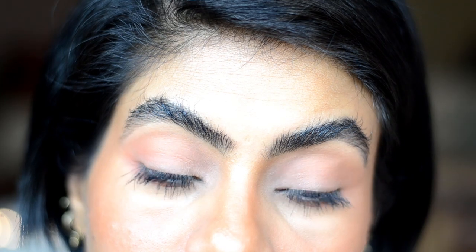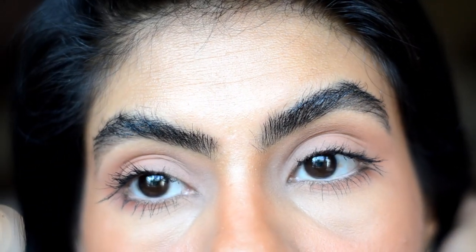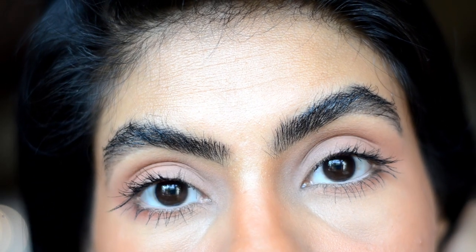If you guys like this tutorial and the way I do the eyebrows, please feel free to share your pictures with me. You can DM me your pictures or tag me on Instagram — my Instagram handle will be down below in the description box. Hope you guys like this video and I will see you guys in the next video, bye!